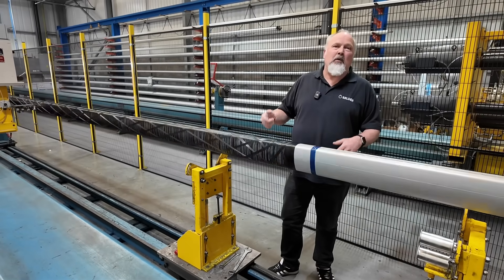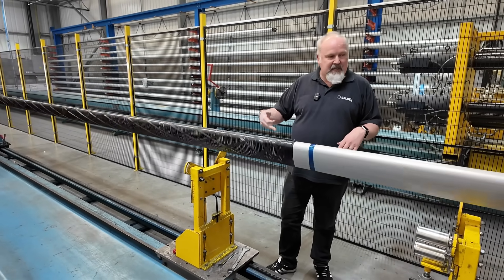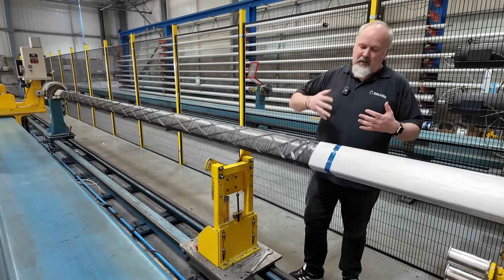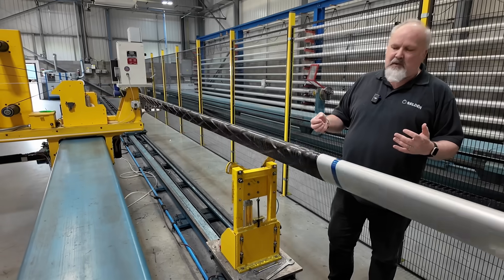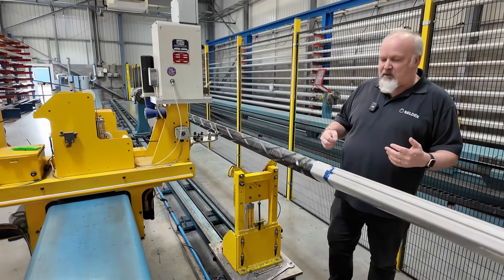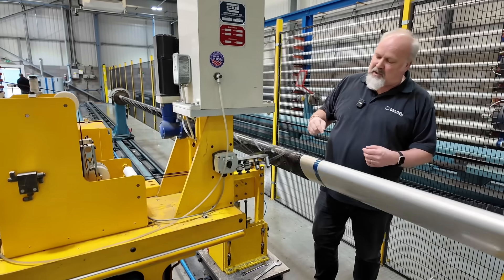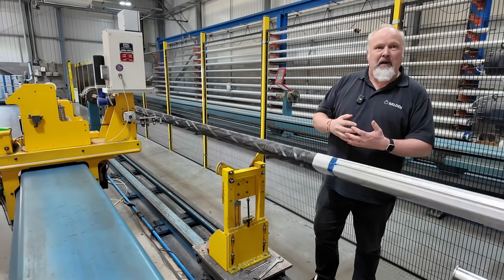There are many different processes that go on with the construction of our carbon spars. What we've got here rotating is our aluminium mandrel. We coat this in a releasing agent and then lay e-glass patches anywhere that we're going to cut, drill, or fix anything to. We then layer a 90-degree hoop for a bit of integrity, and then what the machine is doing here is laying down the carbon tows on the spools, laying them to the wind file we talked about earlier.